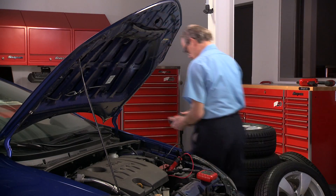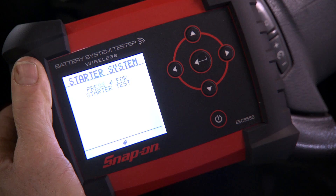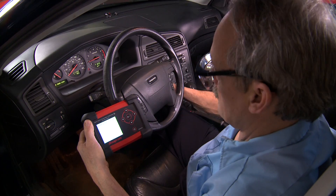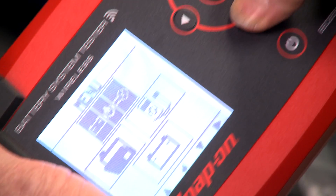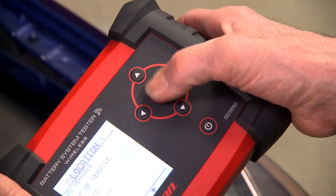When the module connects, walk freely around the vehicle following the on-screen commands. There's no need for a second tech to help with starting or revving the engine, maximizing efficiency. Techs love the great ergonomic design of the tool and its comfortable soft grip.